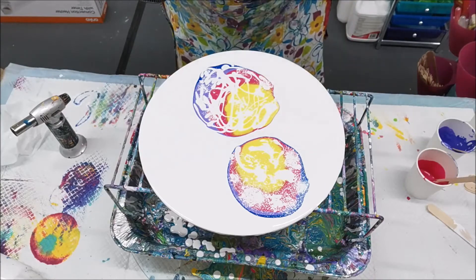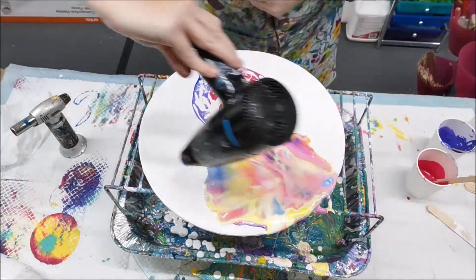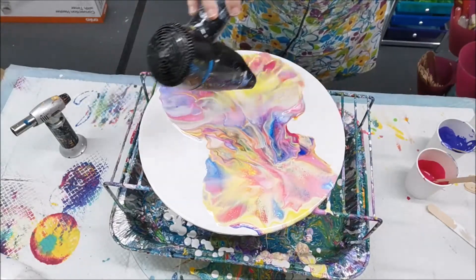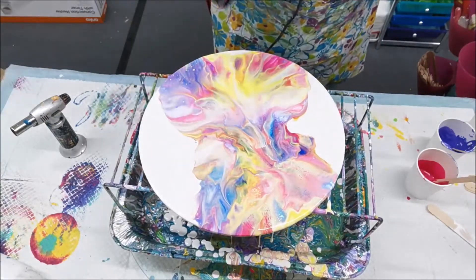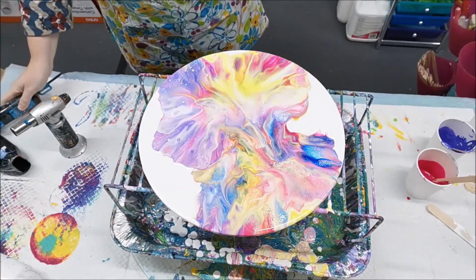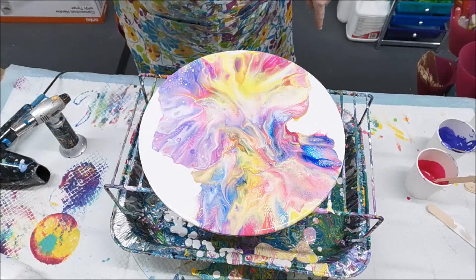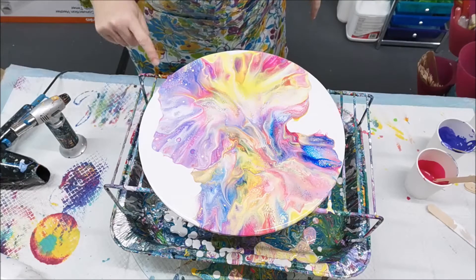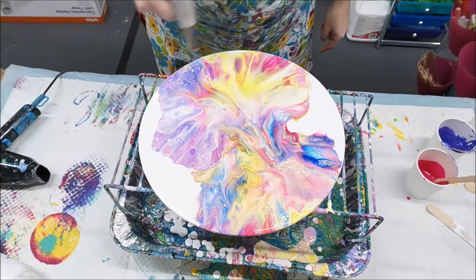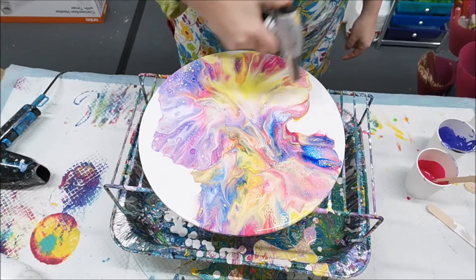Let's do the first photo first and then the second one. As I mentioned, I wanted to leave some negative space, that's why I left a bit of the white showing. You can see some beautiful little cells here. Give it one more torch — really, really pretty colors.